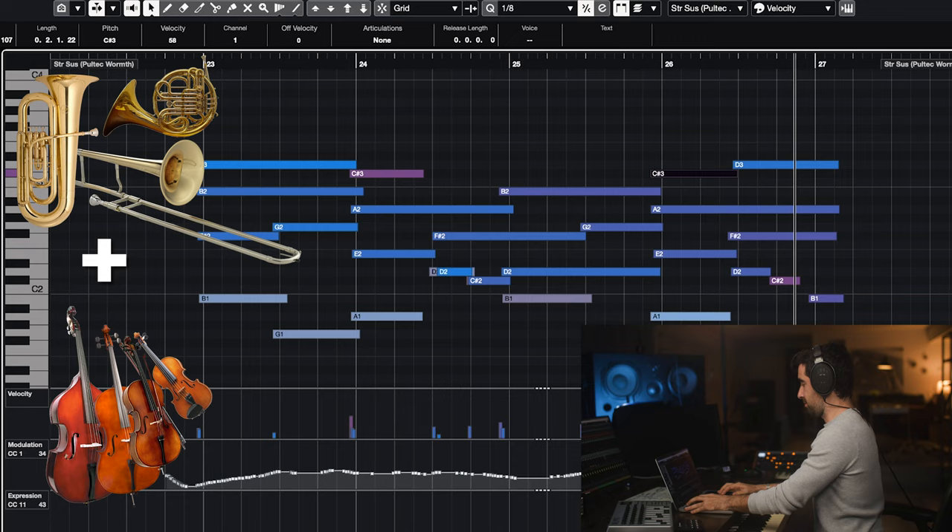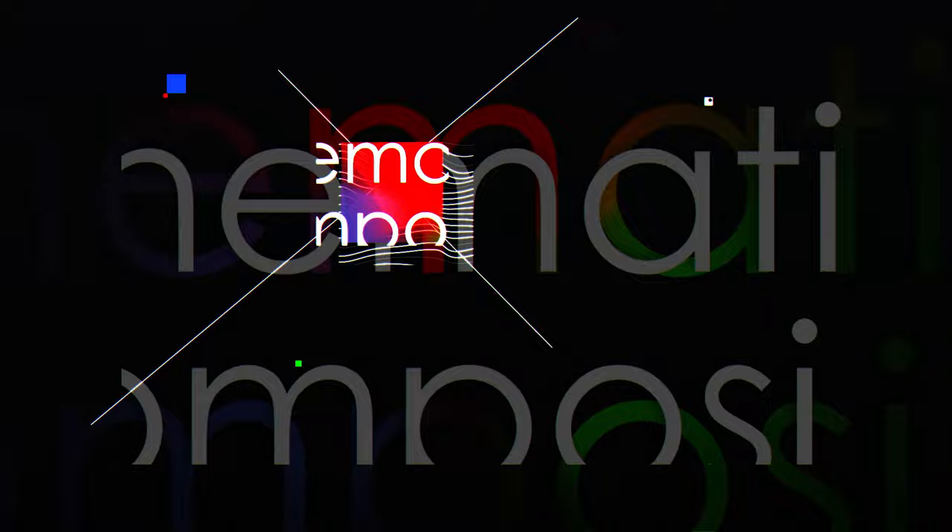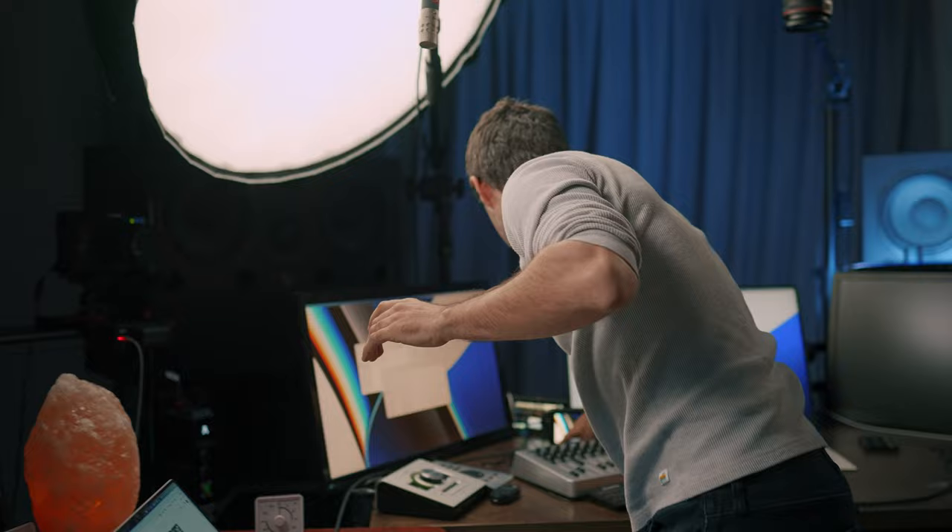All right, so the first part is the most important part — we've got the melody, we've got the background. Now we're gonna record the ear candy and then all the percussion, let's make this sound. I didn't have enough time this morning so gonna finish now. Record, record, record, let's go.